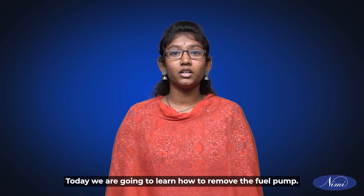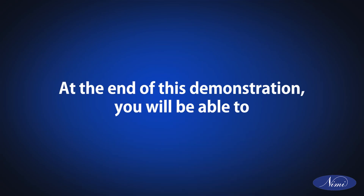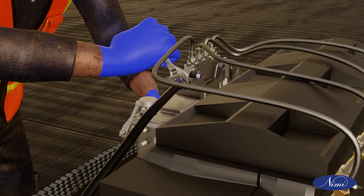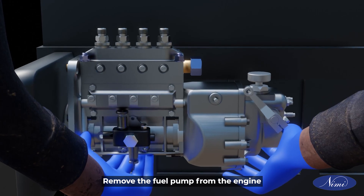Today, we are going to learn how to remove the fuel pump. At the end of this demonstration, you will be able to disconnect the fuel lines from the fuel pump and remove the fuel pump from the engine.